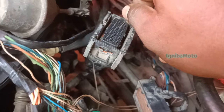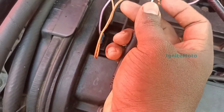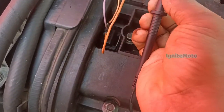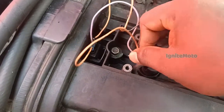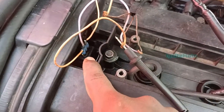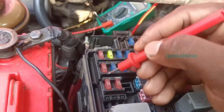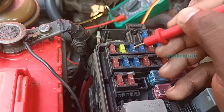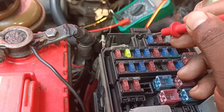If you look at the back side, it will match the color code. We will see the brown with white. In between, we will see the line break. We will check the 12 volts and check that line. We have already checked the ECM board. We will check the fuse line and check the 12 volts.